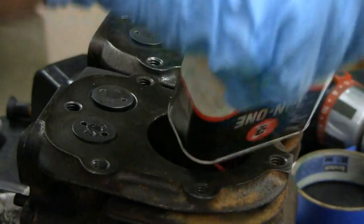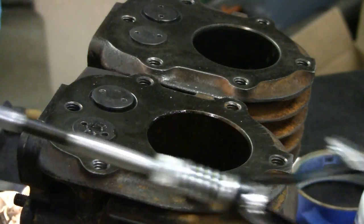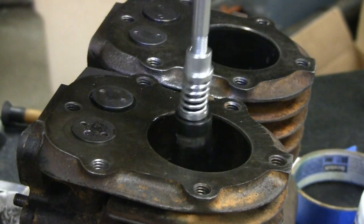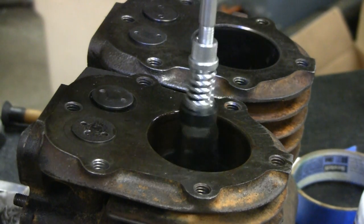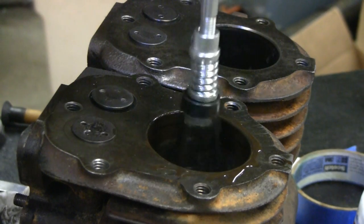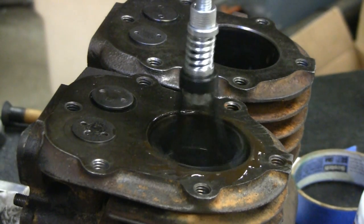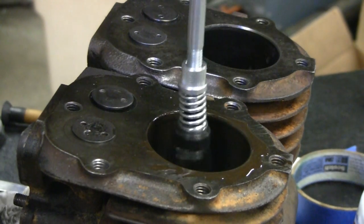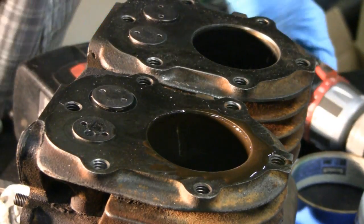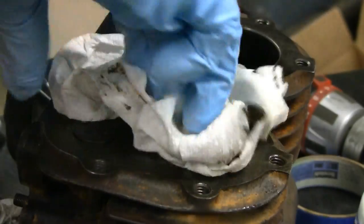Alright, I lubed the cylinder up real good. Now I got the hone ready — you can see the hone here. I'll stick it in the cylinder. This is the one that was pretty rough. I'm not trying to take too much off, but like I said this one's a little rougher than the other one. Let me wipe it out and see what we got here.